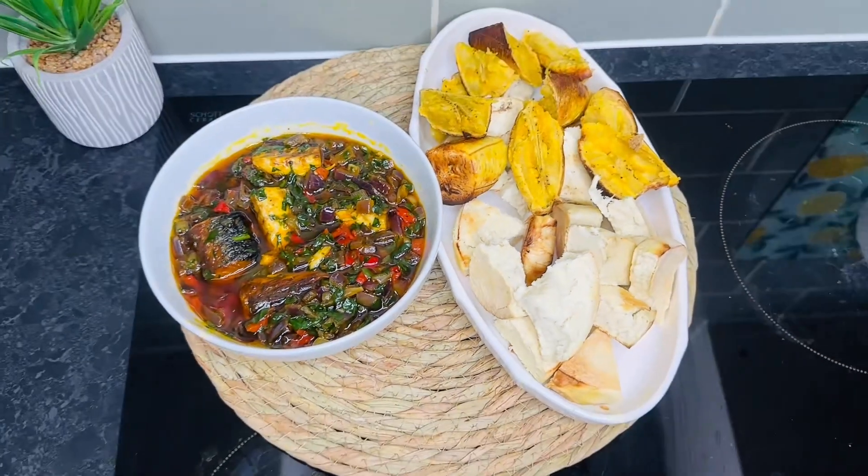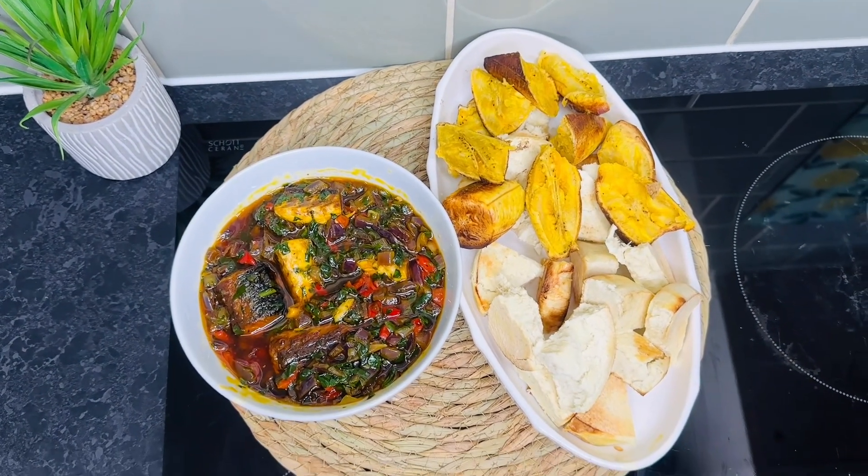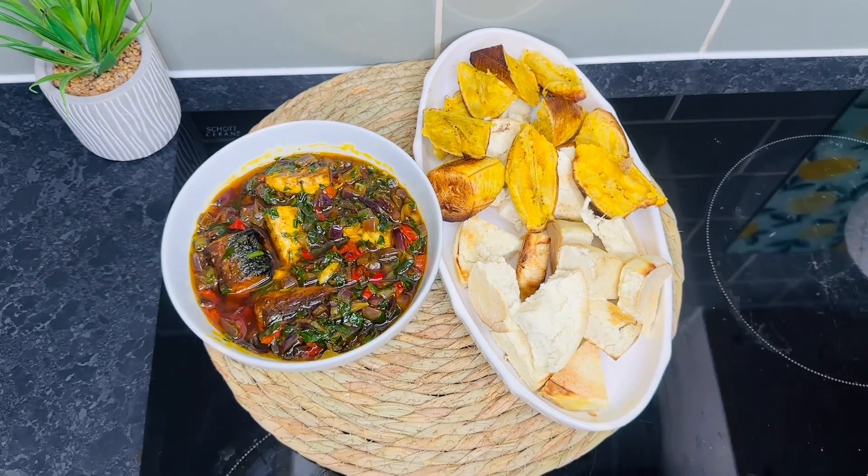Look at our yummy sauce — it is looking so good! Please, if you find this video helpful, do remember to subscribe. Thank you!